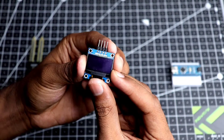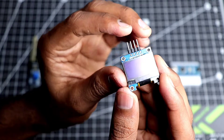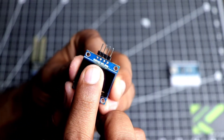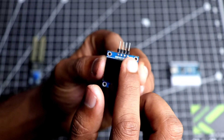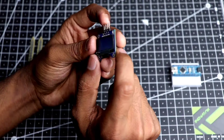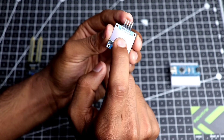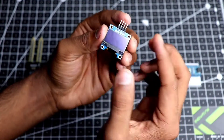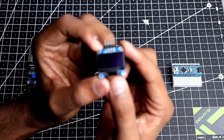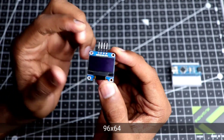Next up is our tiny OLED display. This is a 0.95 inch OLED display, measured diagonally. As you can see it has only four pins — two for power and two for data — so it will receive data and print the readings. You can also get larger versions like the 2 inch or 1.95 inch. The resolution of this particular OLED display should be shown on screen here.